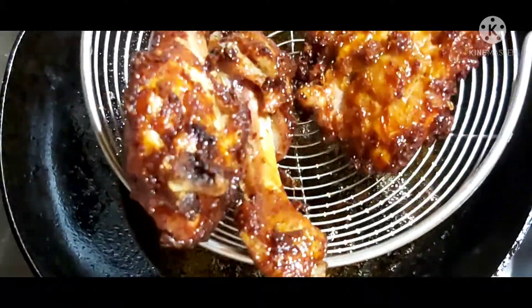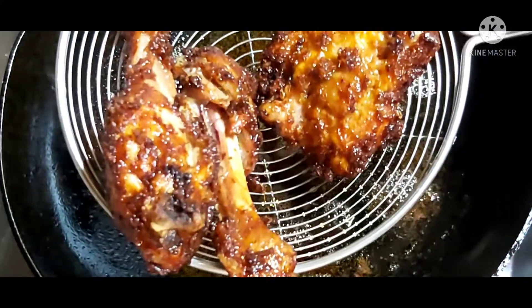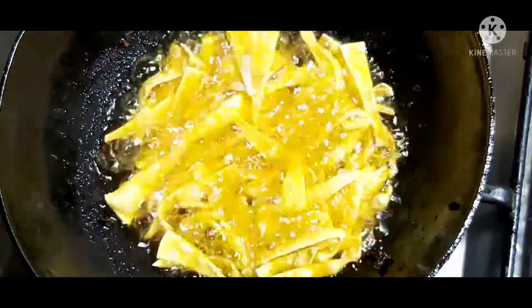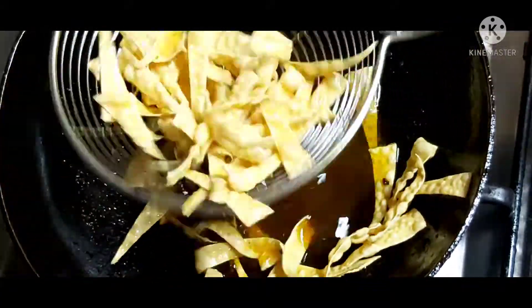We will do a recipe for this. It is the recipe that we have to cut. You can use the same size. If you have the same size, it's easy to taste.